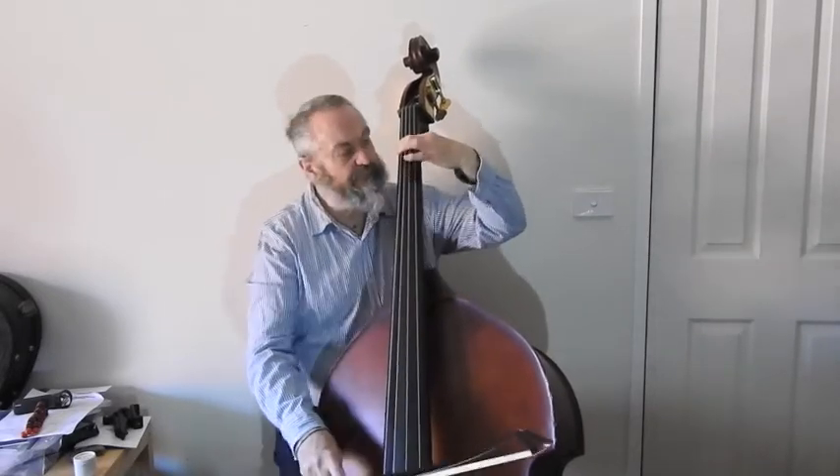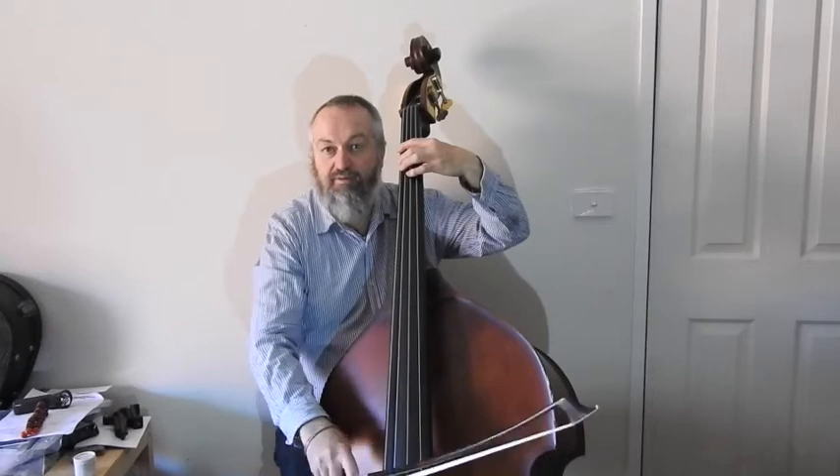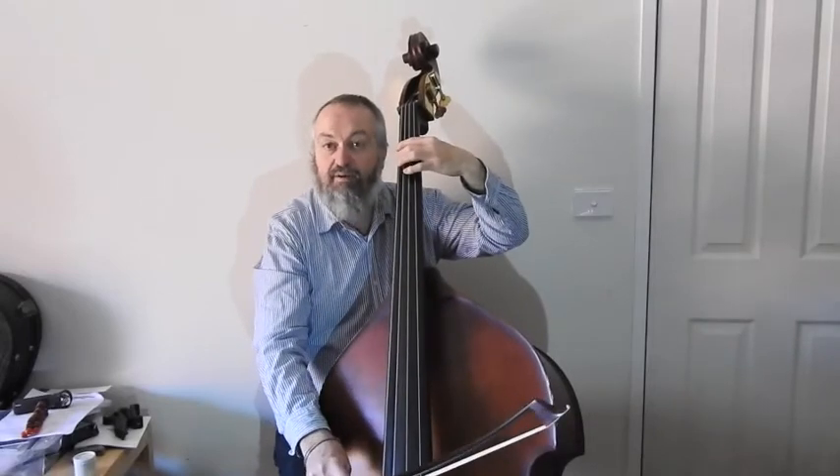Make sure you check the bow hold with the picture in the book. We lean the bow back — you can't quite see that on this camera — but we tilt the bow back a little bit, not square onto the string. You can see it a bit there.